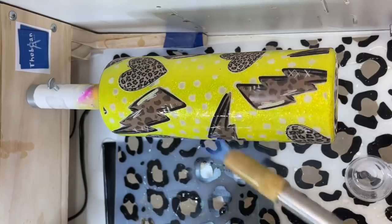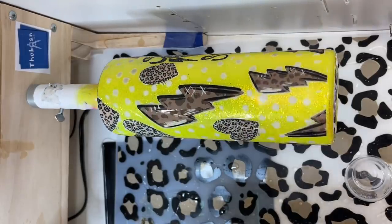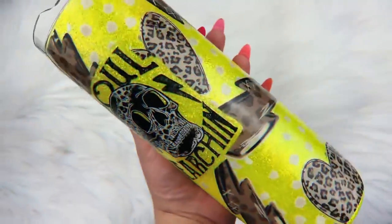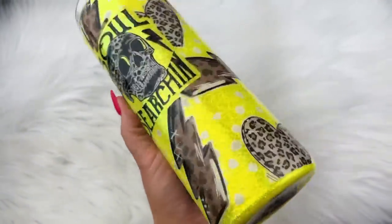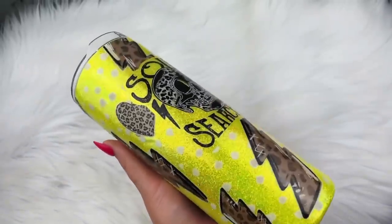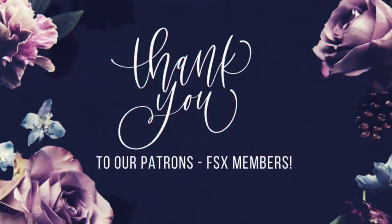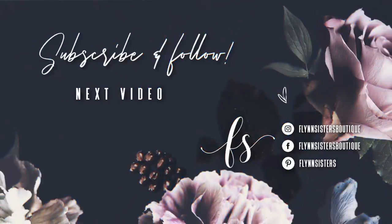That's it for this tutorial. I hope you guys enjoyed this video — let me know what you thought down below in the comments. If you liked this video, please give us a big thumbs up and subscribe to my channel if you haven't already. I upload videos every Wednesday and Saturday. Thank you so much for watching — we'll see you again soon. And a big thank you to all of our Flynn Sisters exclusive members. Thank you for your pledge — your support means the world to our channel. Be sure to find us on Instagram, Facebook, and Pinterest.